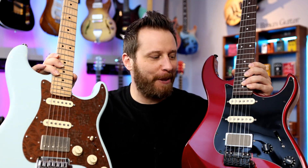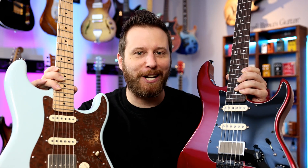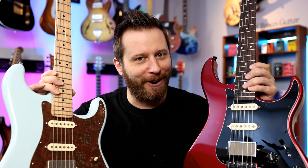Hey guys, welcome back to the channel and welcome to the Big Parts Caster giveaway. That's right, we're giving away both of these project guitars that we've built up together on the channel, so it should be a lot of fun. Let's jump in and get started.